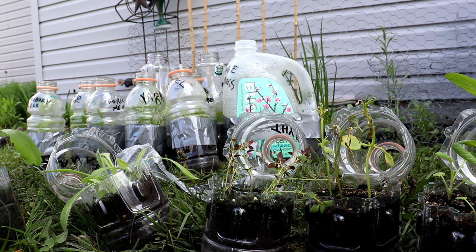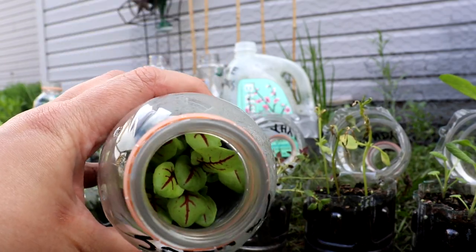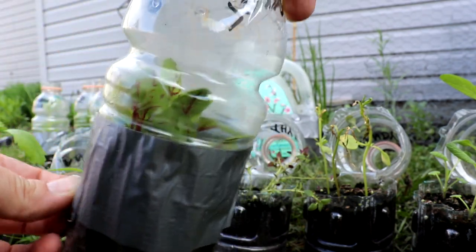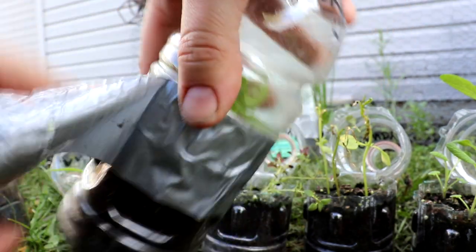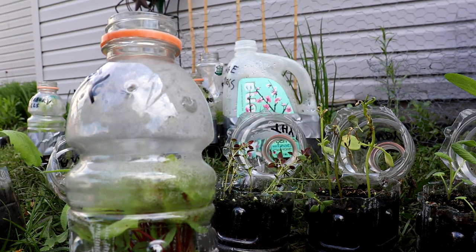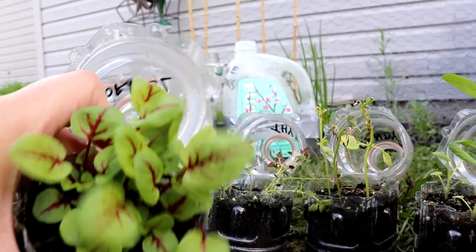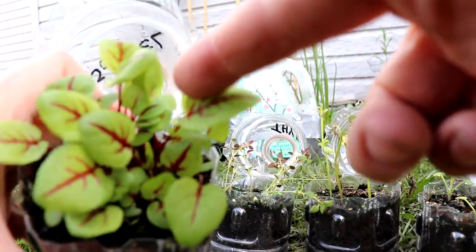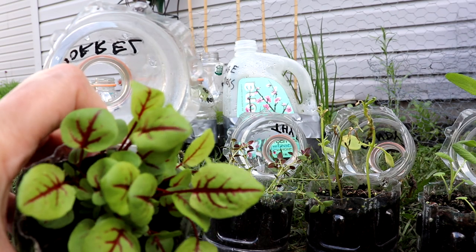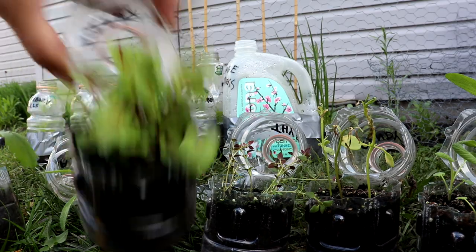This one is really pretty - this is red veined sorrel. Isn't that fun to look at? I think it can be a perennial here; it can handle really cold temperatures. We're in zone five. I've never grown it before, so we'll see. I have a spot for it in the veggie garden and hopefully it'll come back. It's a green, it's really cold hardy - look how cool that looks! I'm excited about that.